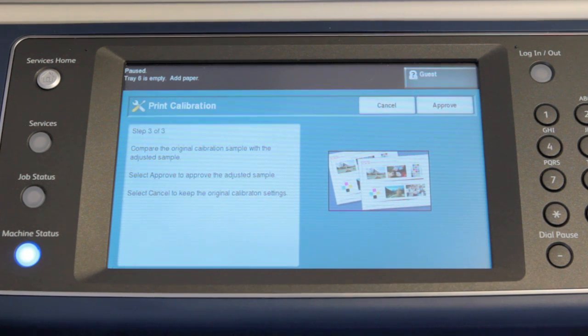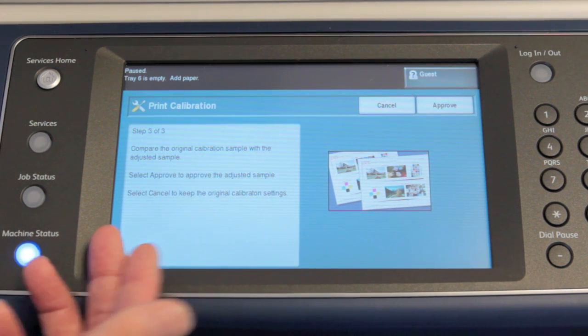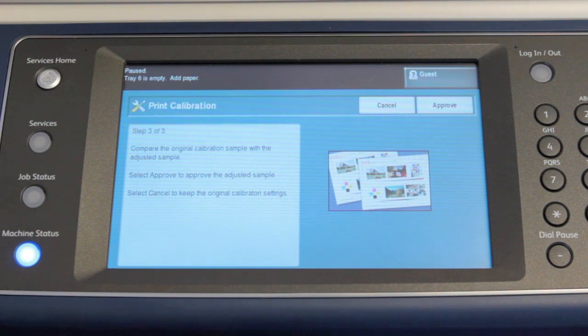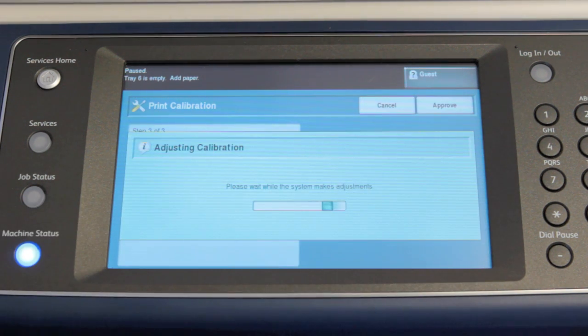Alright, after you've compared your calibration pages, go back to the copier screen. You'll see there's a Cancel button and an Approve button. If you like the result of the calibration, press Approve and the calibration will be applied. All future prints will use the new calibration with truer color.